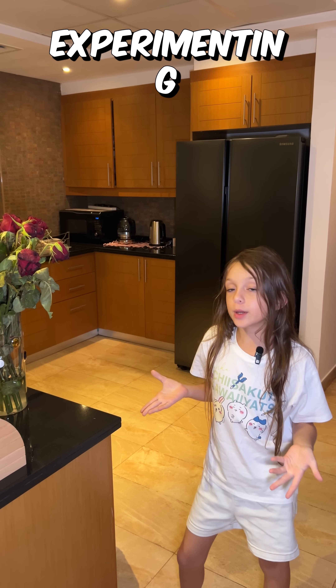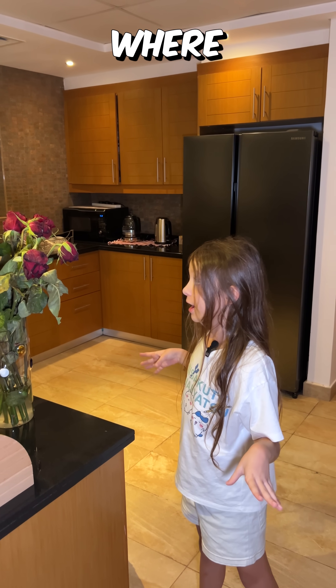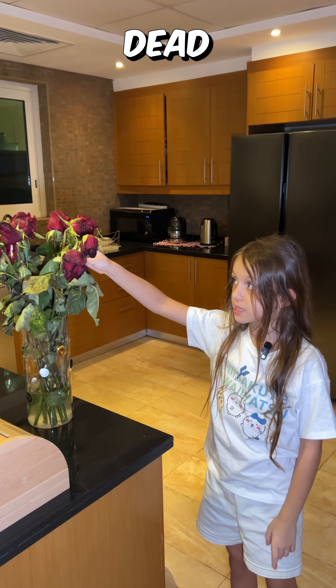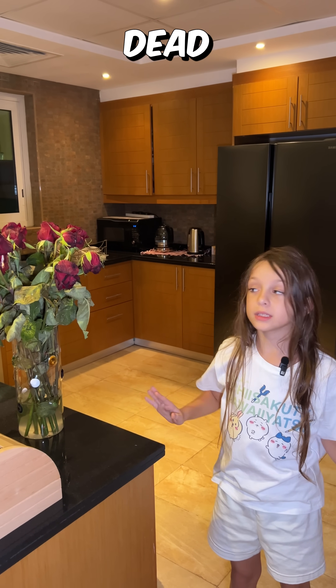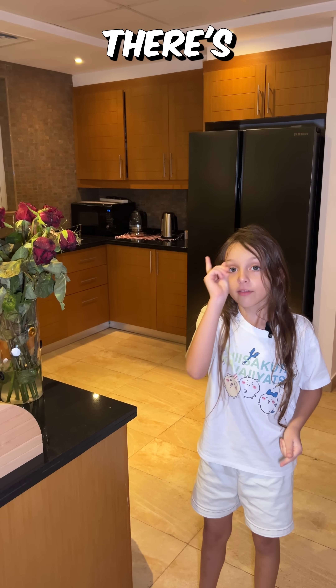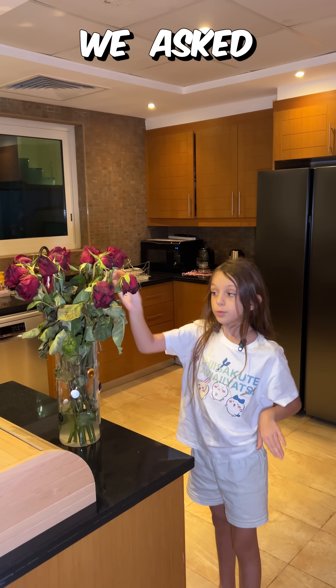Hi guys, today in this video we're going to be experimenting with a life hack I found on the internet, where if you have flowers which are dead or starting to die, there's a hack to make them come back alive. We asked how to do this and it said yes, it works.